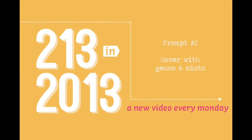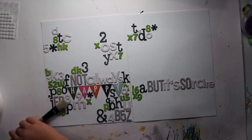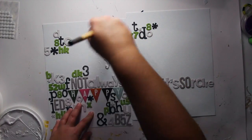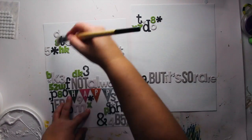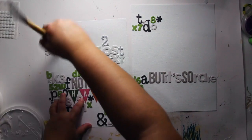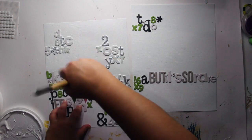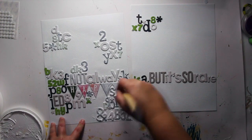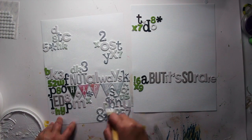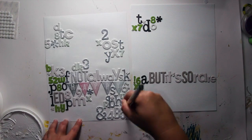Prompt number two: cover with Gesso and Mists. So now you can see that I'm done with sticking thickers and chipboards on my layout. What I'm doing here is covering the entire background with Gesso — not only Gesso all over the thickers and chipboards, but also all over the paper, so that later on I'm going to play with mist and water.